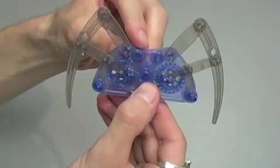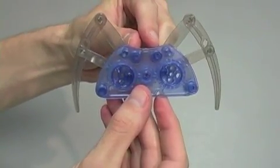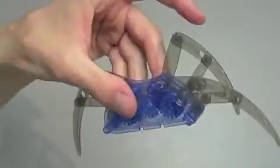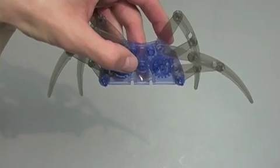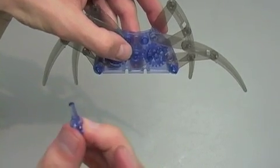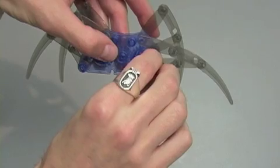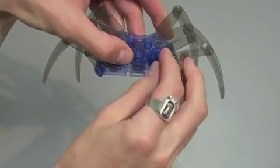For step eleven, repeat the process on the other side until you get to those last free joints. Once you have the legs assembled and attached to the body of the robot, once again use part B1 to attach the free joints — however this time you're going to attach the free joints to the circle closest to the outside of the robot's body.